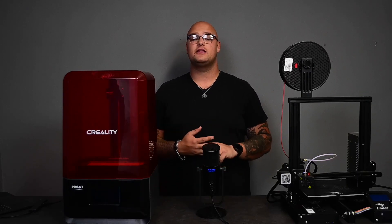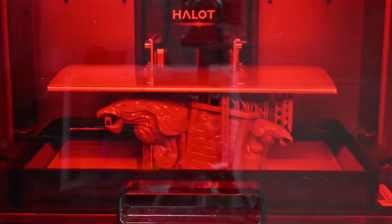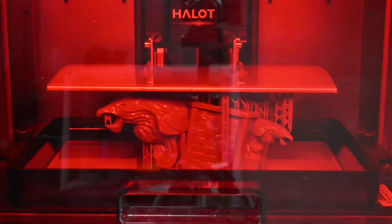This is very important because the resin is toxic, and the whole machine is designed to have filters and fans to make sure that none of the toxic fumes actually get out and harm you. Once you have the liquid resin inside, your bed then moves down to the very bottom and the UV light underneath the resin vat shines in specific spots and cures that little bit of resin on that first layer.